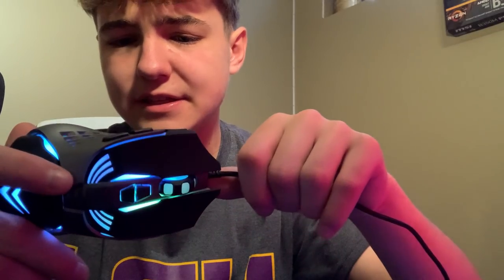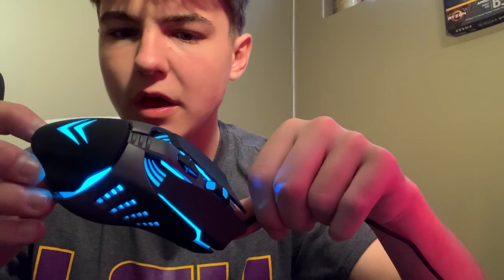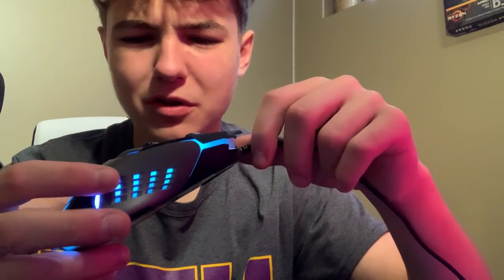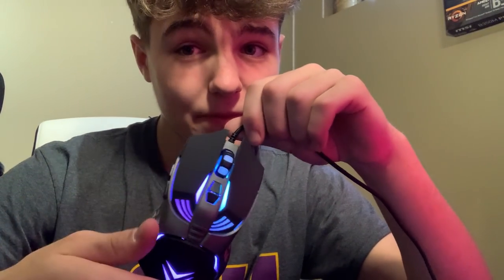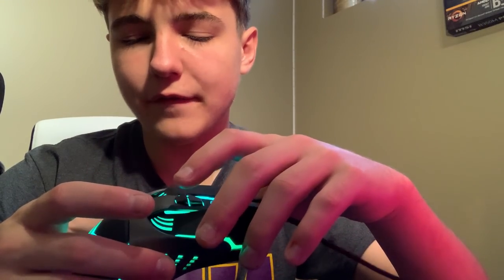It is a $10 mouse, say what you want, but it doesn't really seem to be a solid mouse. I'd definitely just pay the extra $20 or $30 and get a Model O. I know they call it affordable, but the mouse is actually the most expensive part of a gaming setup to get right. I'd give this a 6 out of 10 because of the stability of the mouse buttons and the DPI wheel. Let's move on to the keyboard.